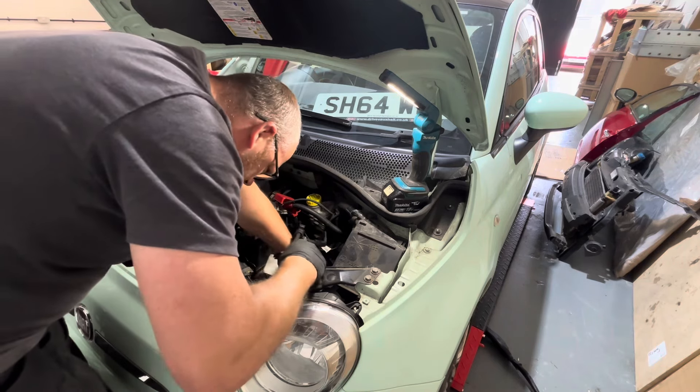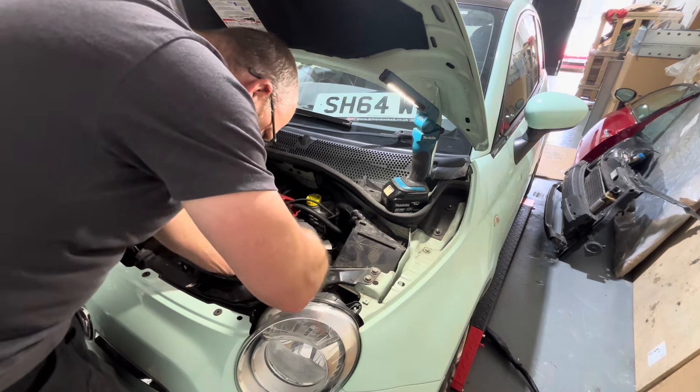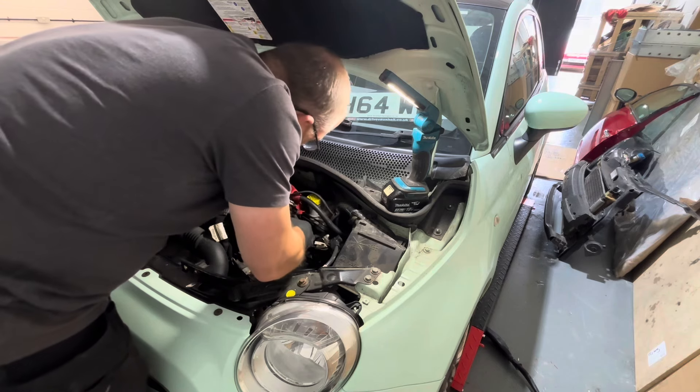I decided when we sell the next Fiat I'm going to treat myself - I think I mentioned it in a previous video - to a DJI mic. I've got to sell another Fiat first though.